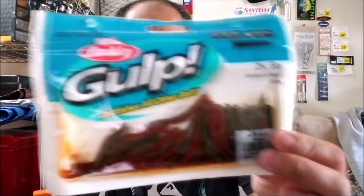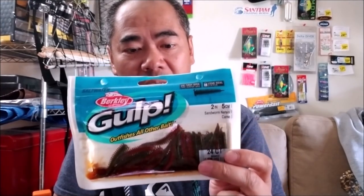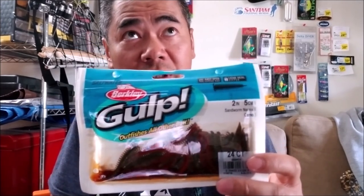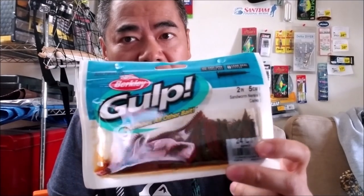For bait to catch surf perch, it's really hard to go wrong with gulp sandworms. These are the two-inch camel color — they work really well, surf perch love them. You can also get the six-inch but if you do, I would cut them in half. These baits work well because they look similar to the live sand worms you find on the beach, like pile worms — that's why they're so effective.